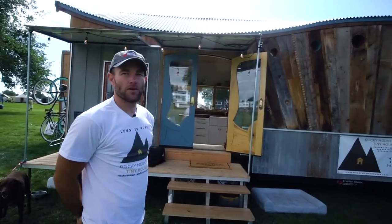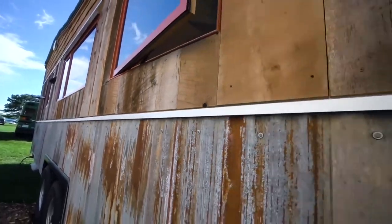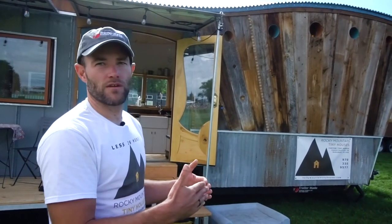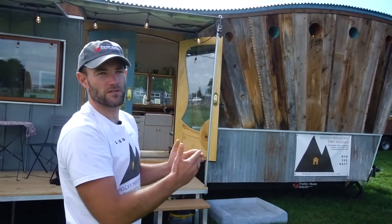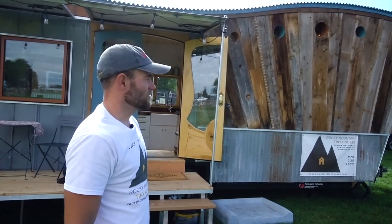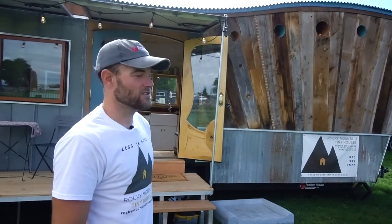This is a 24-foot trailer — technically corner to corners, 24 feet. TrailerMade did some custom touches for us. They added a 30-degree V-nose, and then from the V-nose we tilt up about 15 degrees. So it's a compound angle that kind of looks like the bow of a ship. I wasn't trying to go for a ship, but it kind of turned out that way and everyone says it looks like a ship.